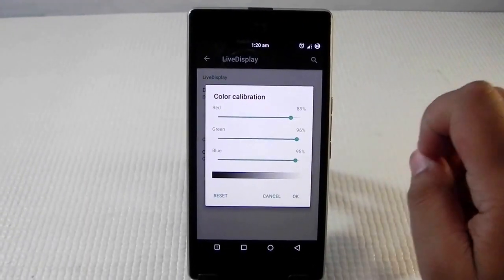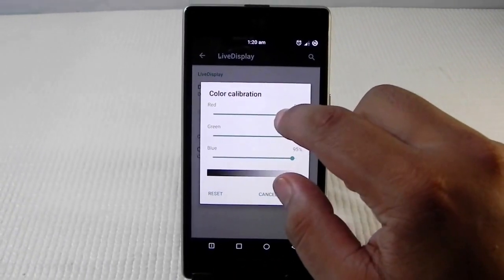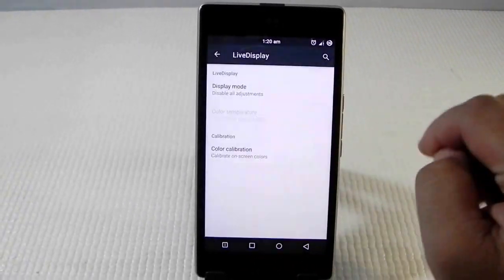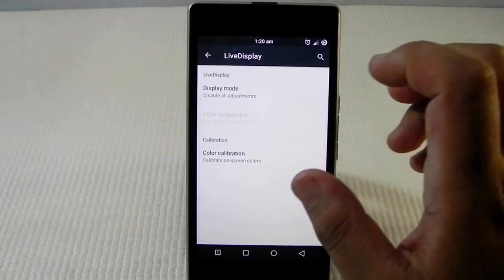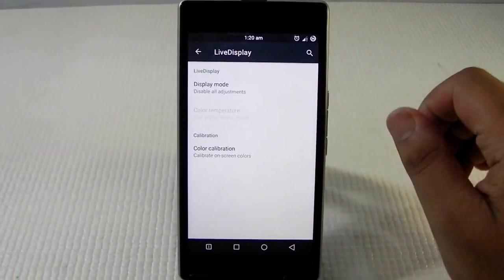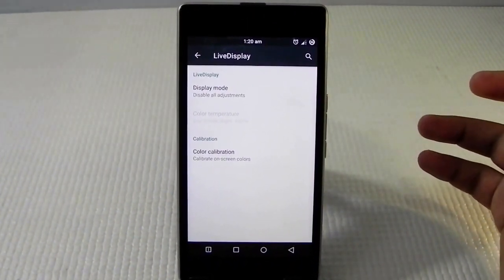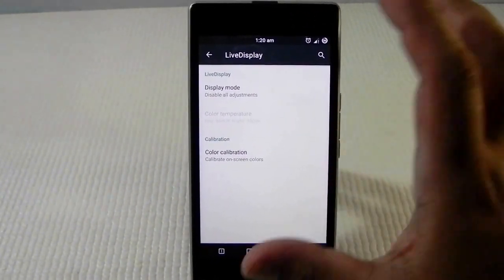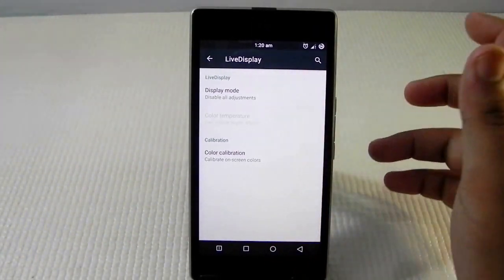Let me show you the real color of the device before this fix. If we set all values to 100 or press reset, as you can see it goes to the default pinkish color, which looks very bad. You can get used to it after a couple of days of usage, but if you ever use another display and come back to this one, you'll be very irritated with it.